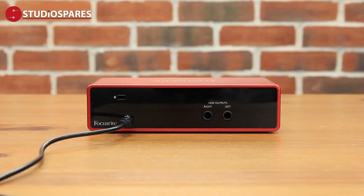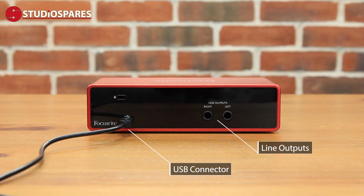On the back of this interface we have a USB connector, two line outputs for connecting your studio monitors, and like most Focusrite products we have a K-Lock, which is a Kensington security lock.